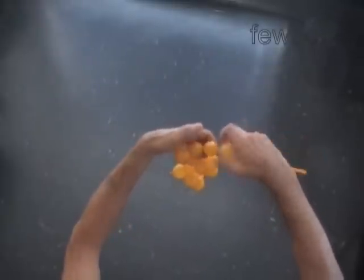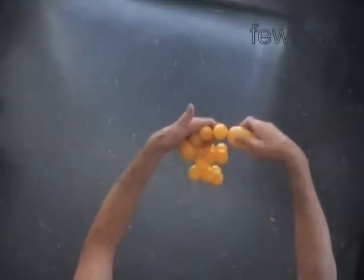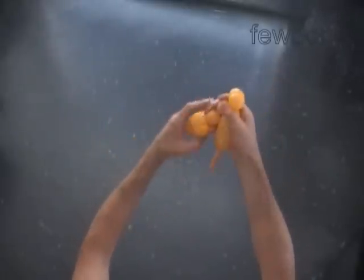Now we are going to make the second dog. Twist the fifteenth bubble. It is the muzzle of the second dog. Twist the sixteenth and seventeenth bubbles. Lock both ends of the chain of the last two bubbles in one lock twist. We have made the head of the second dog.